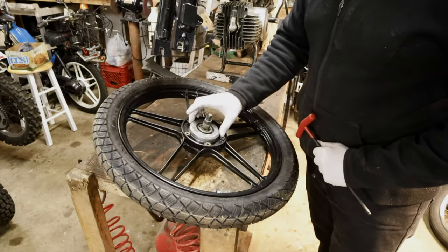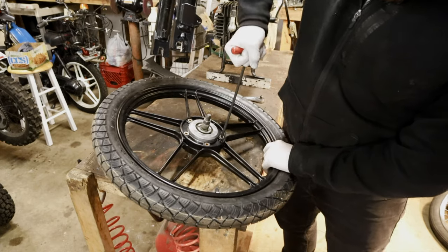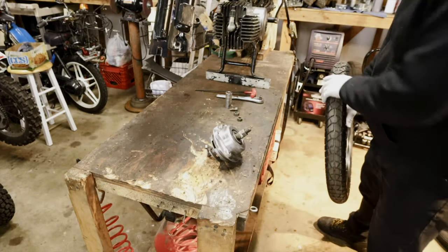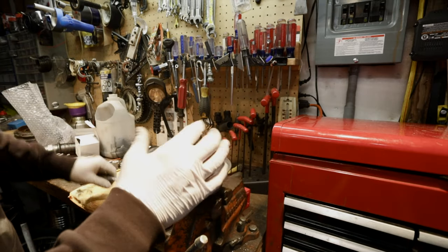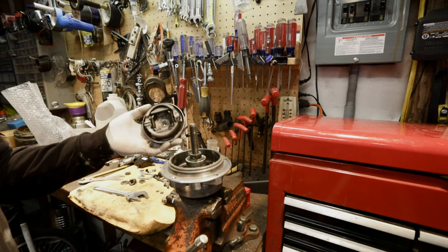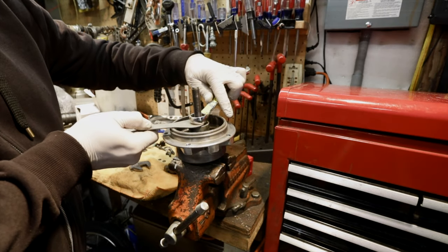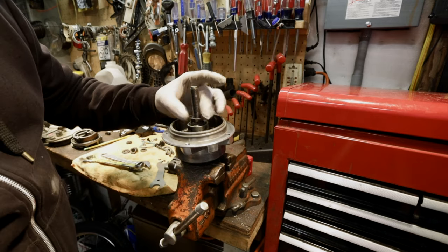To make this job easier, I'm going to take the hub out. There's the hub. Now we'll remove this nut, take this off, and take off the brake plate. The inside is 15 millimeters, so you'll need a spanner wrench. The outside is a 19. Loosen the outside and then you can take it off.